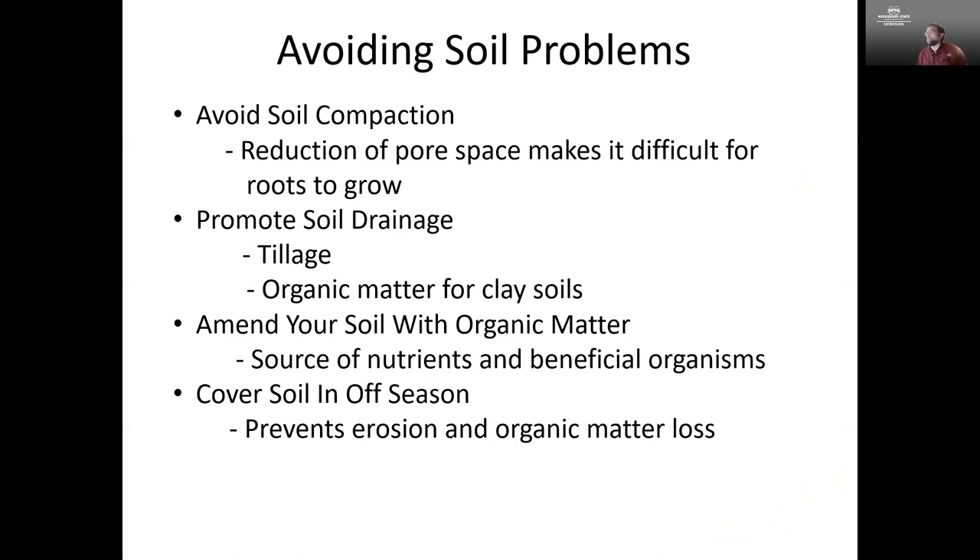Just a brief note on avoiding some soil problems. We want to avoid soil compaction — we don't want to reduce pore spaces in the soil because plants actually need air down in the soil for roots to grow and to break down sugars to produce energy. We want to make sure we have good drainage. Use organic matter for clay soils to allow good drainage to occur and to provide nutrients and space for beneficial organisms. If you're not actively using your soil, it's a good idea to cover it over to prevent erosion and the loss of organic matter.